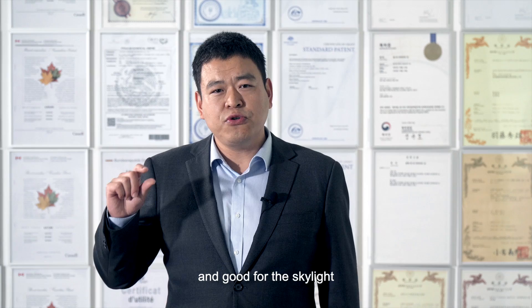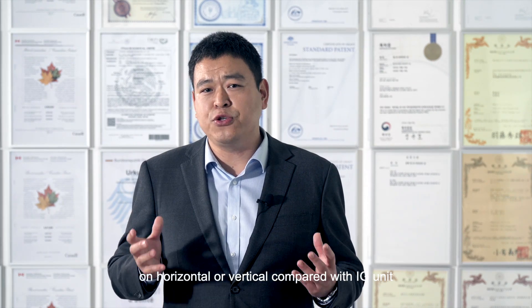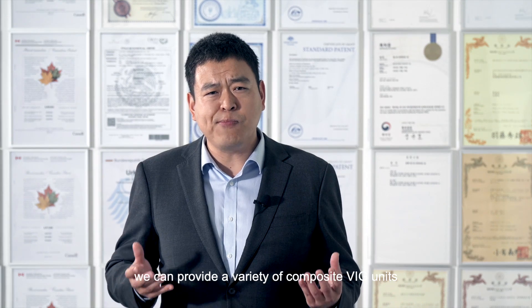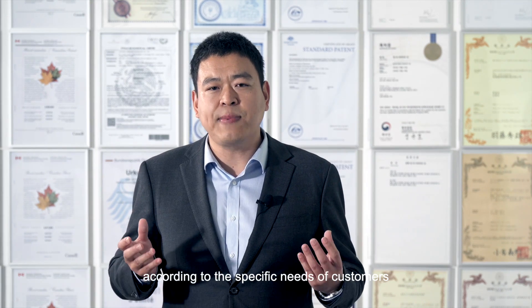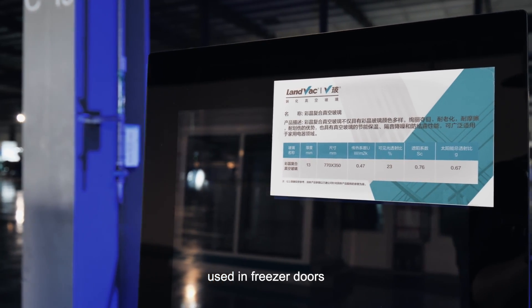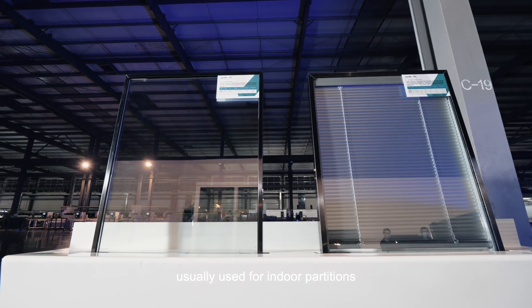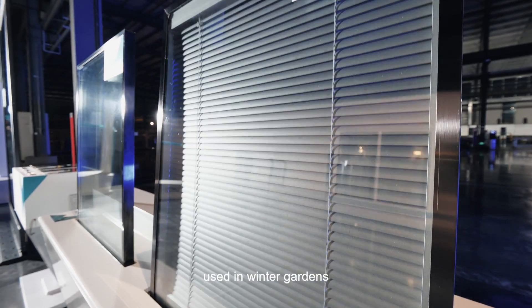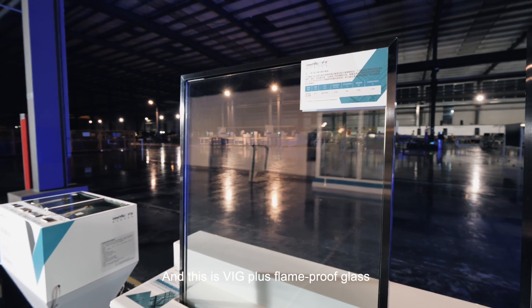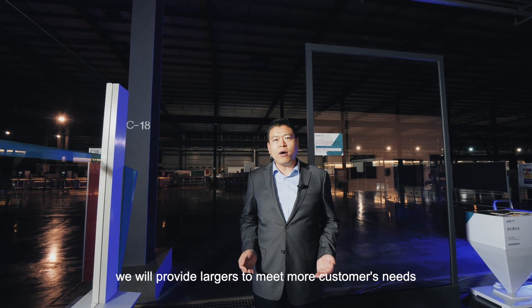The 8 mm LandVac unit is very suitable for old window renovation and skylights, because the U-value performance is maintained even in horizontal orientations, unlike paired IG units. We can also provide a variety of composite VIG units according to customers' specific needs: VIG plus laminated glass used in freezer doors, VIG plus laminated glass for indoor partitions, VIG plus shutter glass for winter gardens, and VIG plus fire-resistant glass. Currently the maximum size is 1.5 by 2.5 meters, and in the future we will offer larger sizes to meet more customer needs.